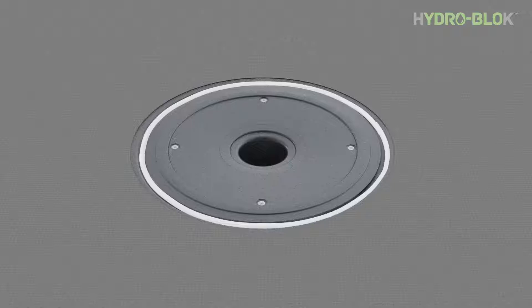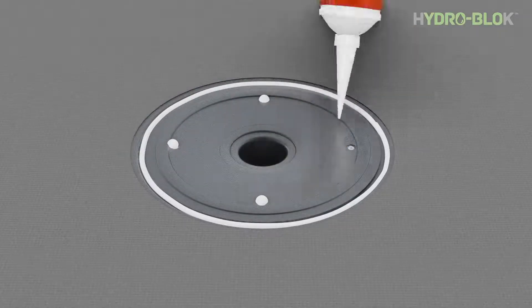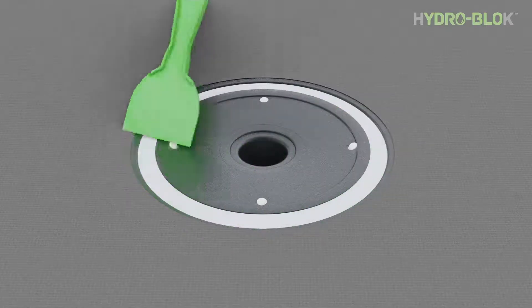For concrete floors where the pipe is fixed and does not have any movement, it's not necessary to screw down the drain hub. The ball seal will hold the drain hub into place once fully set onto the drain pipe. Apply a sufficient amount of sealant to the perimeter of the drain hub and screw locations and then tool flat.